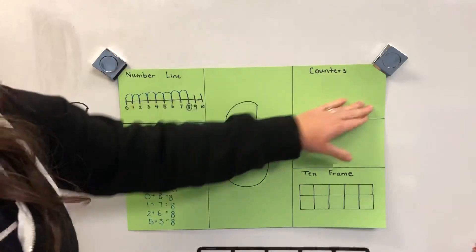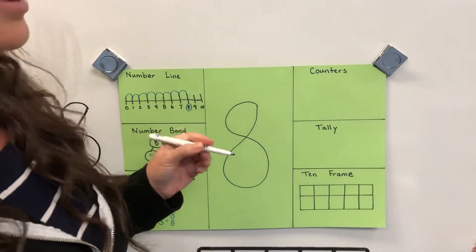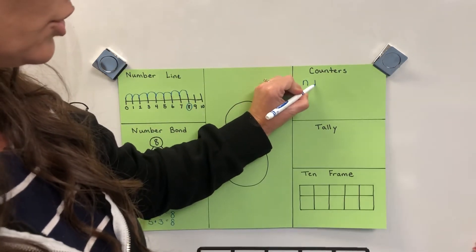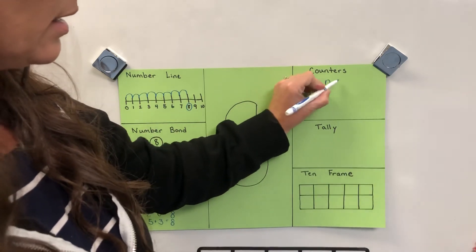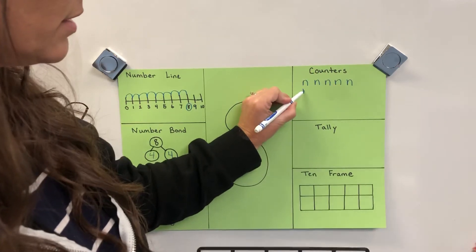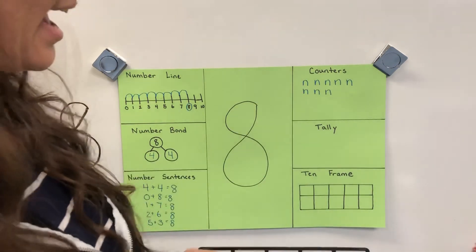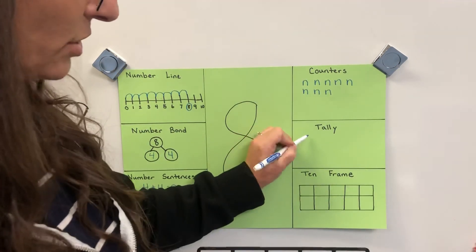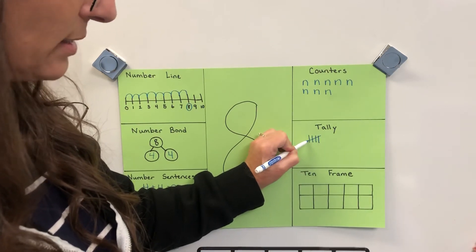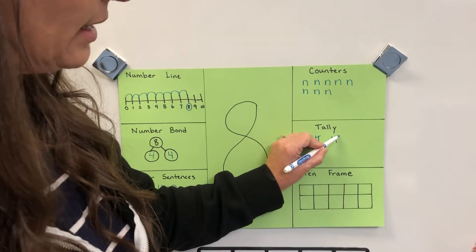Over here you draw eight of something — anything you want. Since we're doing the letter N, I'll make an N: one, two, three, four, five, six, seven, eight — so I have eight N's. For tally marks: one, two, three, four — number five crosses, that's five — six, seven, eight.